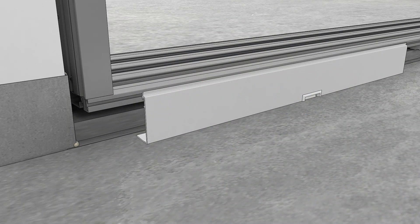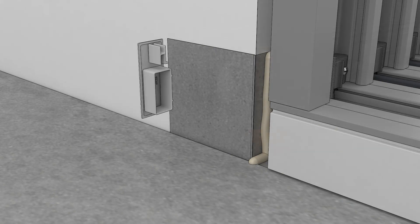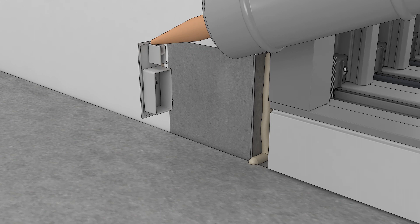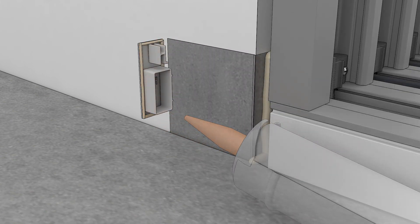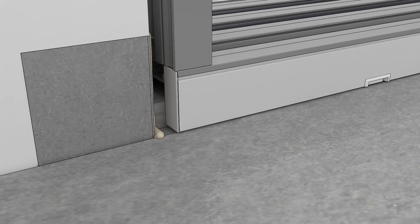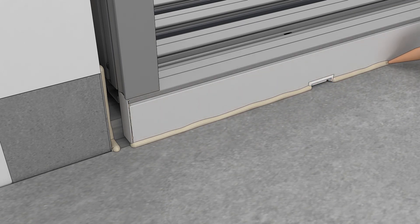Install the high-performance sill nosing. Apply sealant around the end cap and then push the cap into the ends of the sill nosing. Seal the bottom of the sill nosing, leaving gaps at the sill weeps.